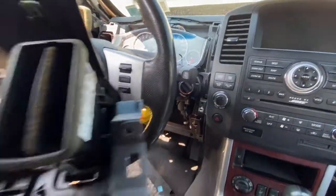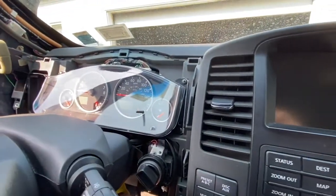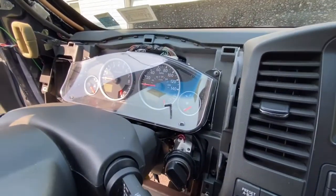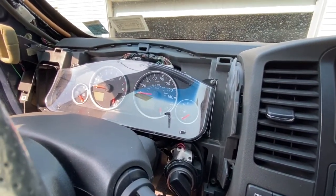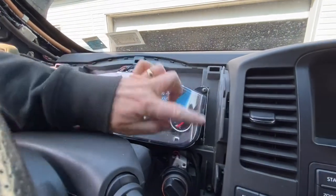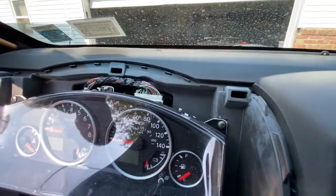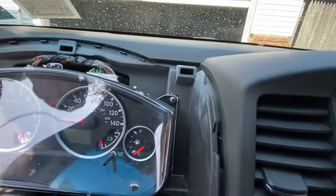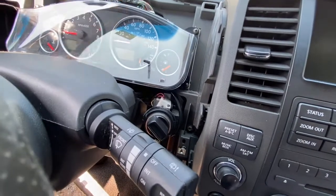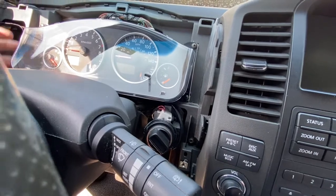It's got push pins in the back, and that comes out and gives you access to the cluster. I'm changing the bulbs on it — the bulbs went out on this one. It's four phillips head screws — one, two, three, four — and one connector right here, and it comes right out. It's a good idea to take the negative battery terminal off before you disconnect any electrical wires.